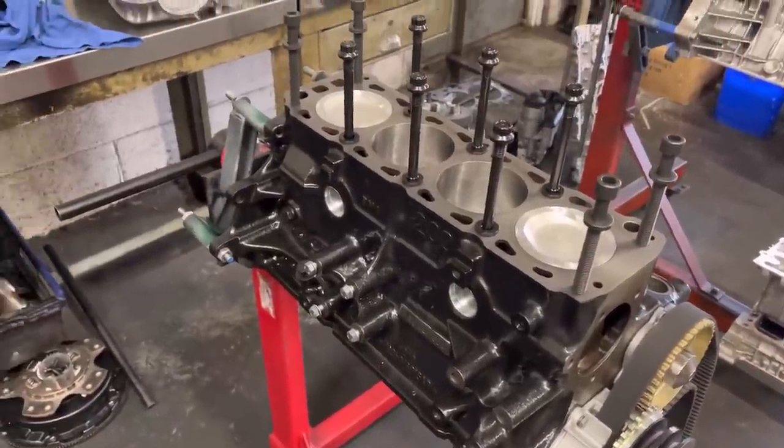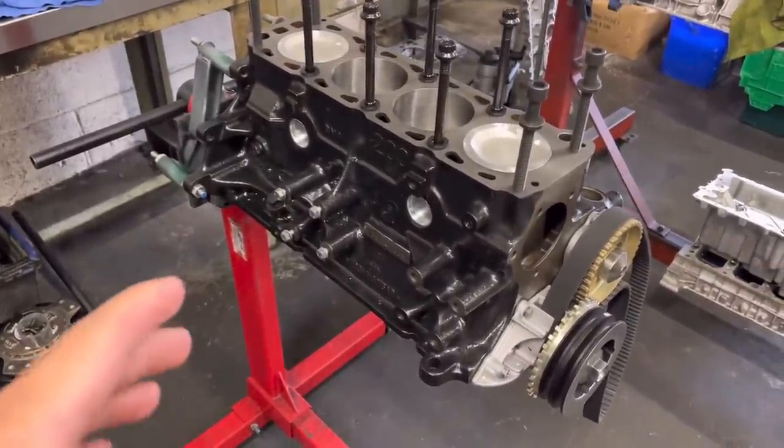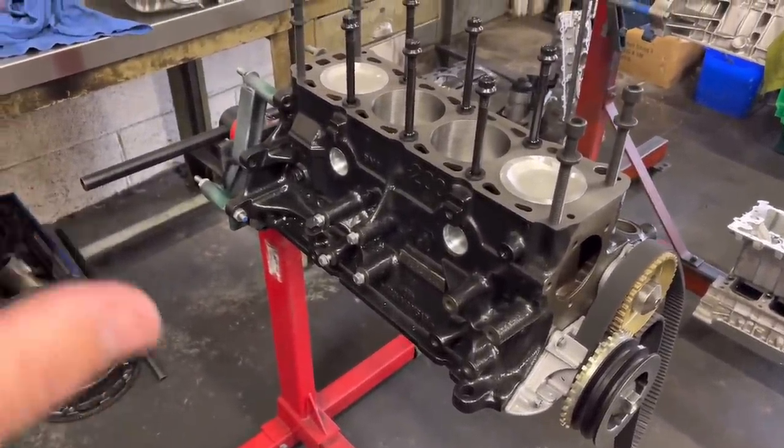You can see the bottom end is almost there. Like I said on the last video, just waiting for the oil pump to turn up from Burton and then we can get that on.